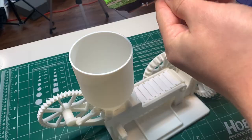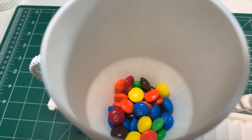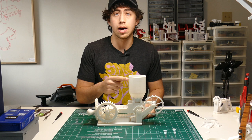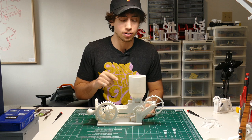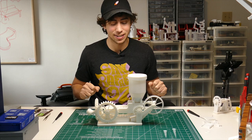Take your M&Ms, Smarties, Skittles, or anything of a similar shape, and dump them into the top. If you think the hopper is a little too big, there are a couple of other sizes in the download files — you don't have to print it this size, I just really like the way it looks. Take your lid, pop it on, and now the moment of truth — here we go.